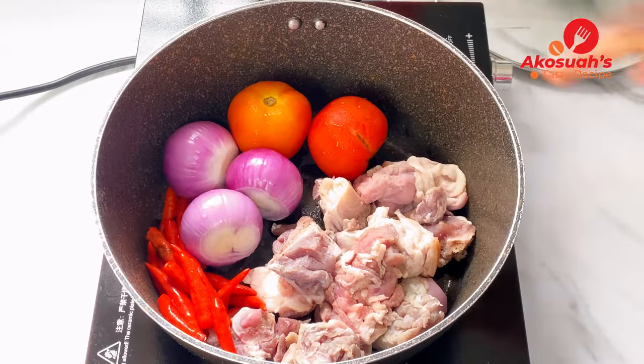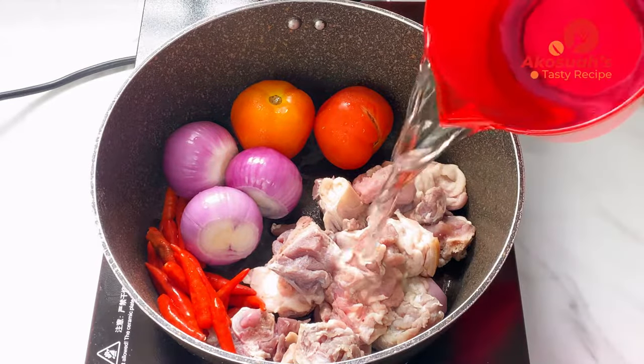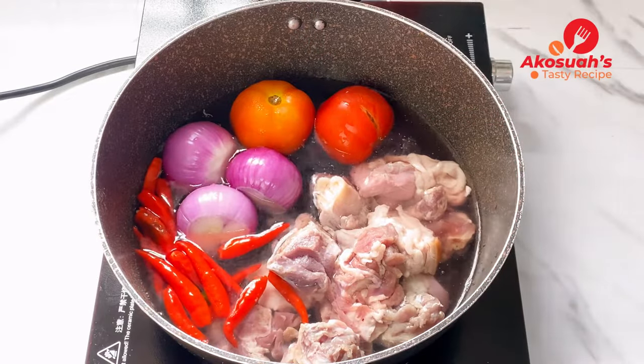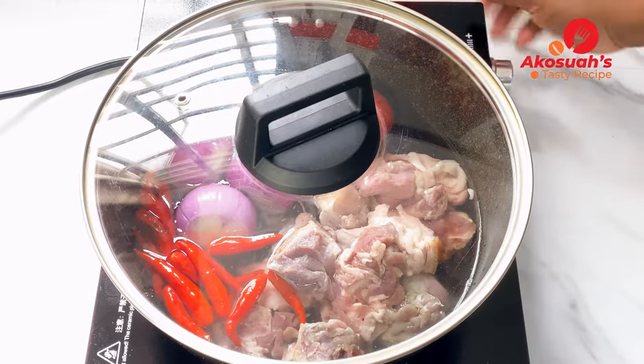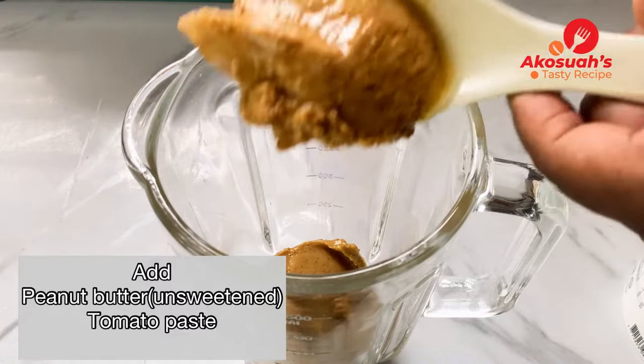I'm going to boil my goat meat, tomatoes, onions, and chili. I'll add 1 cup of water, then cover and allow it to boil for about 10 minutes. The next step is to add peanut butter and tomato paste.